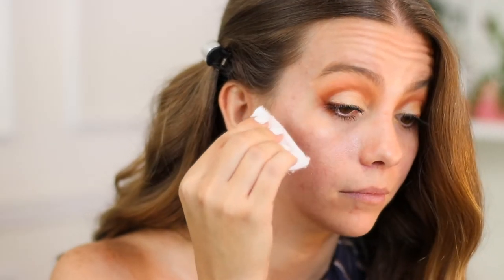It gives you a softer corner edge than if you used washi tape, which is another trick I do a lot. But this one is sometimes easier, and it's great because you can do it right after you finish your eye makeup.